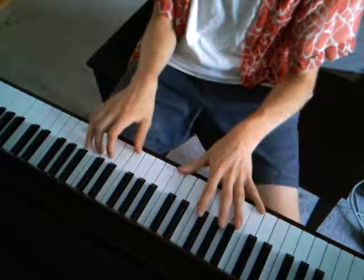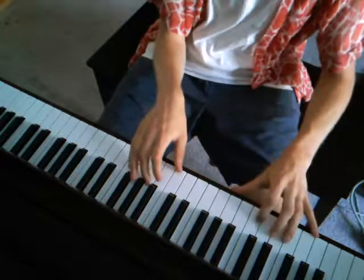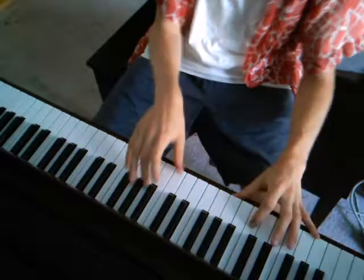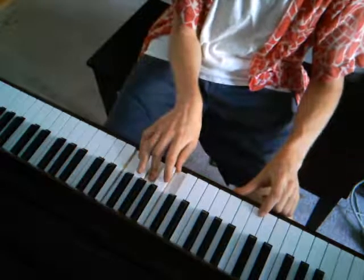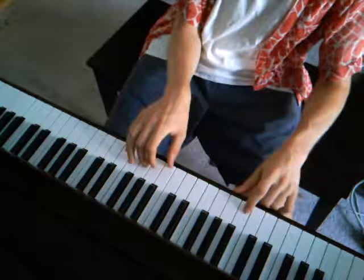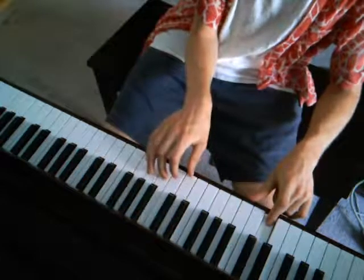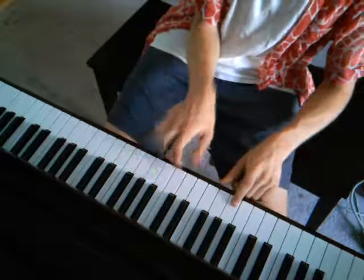So after the second verse, instead of going into the 'pull me out of my body' section, it's the 'Becky I keep having this dream' section. The chords for that one — you're going to be playing the bass in your left hand and the chords in your right hand. The chords are E minor (E, G, B), F (which is F, A, and C), D minor (D, F, A), and G (which is D, G, and B).